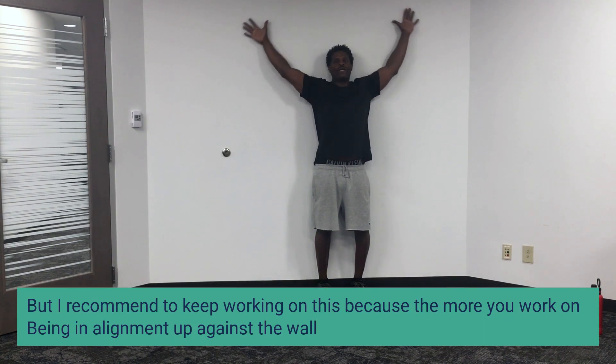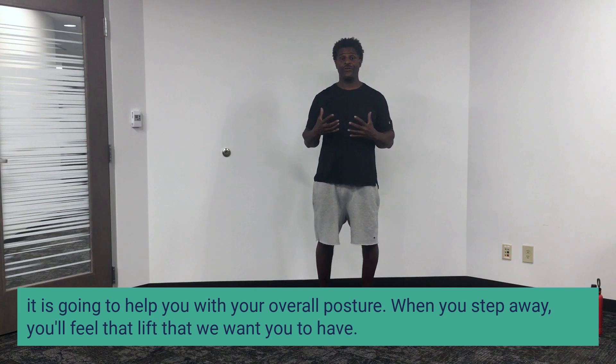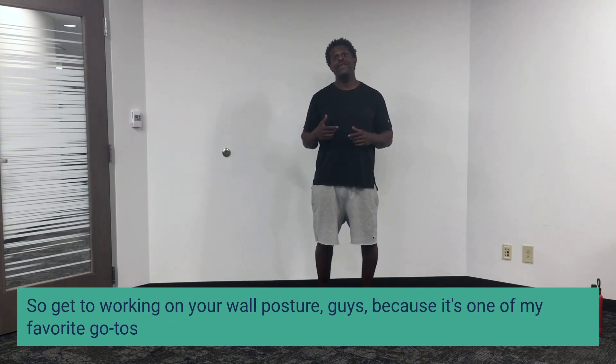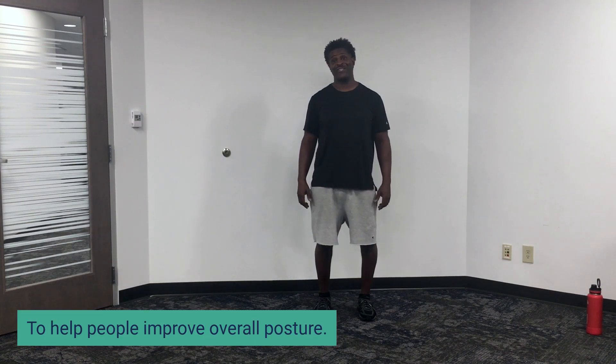I recommend keep working on this because the more you work on being in alignment up against the wall, it is going to help you with your overall posture. When you step away you'll feel that lift that we want you to have. So get to working on your wall posture guys, because it's one of my favorite go-tos to help people improve overall posture.